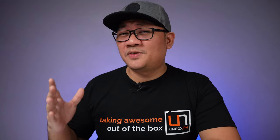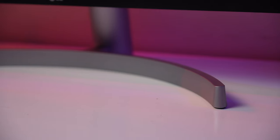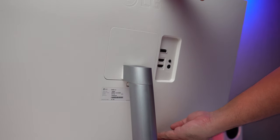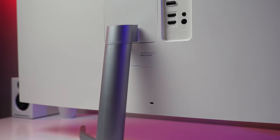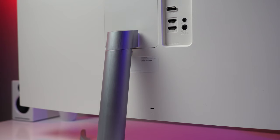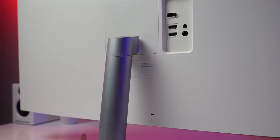My biggest gripe with the design has to do with its included stand. The base has that recognizable circular design we've seen from LG's other offerings, but it is rather limited in adjustments. You can tilt it up and down, but there are no height adjustments, which was a letdown because it did sit a little low for me. This is easily remedied though — it does have a 100x100 VESA mount on the back so you can attach it to a monitor arm to get your desired height.